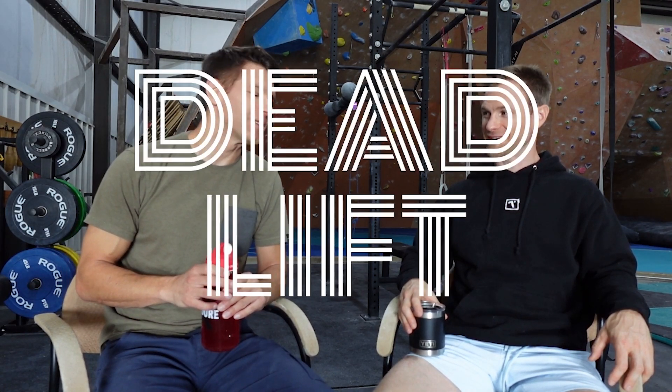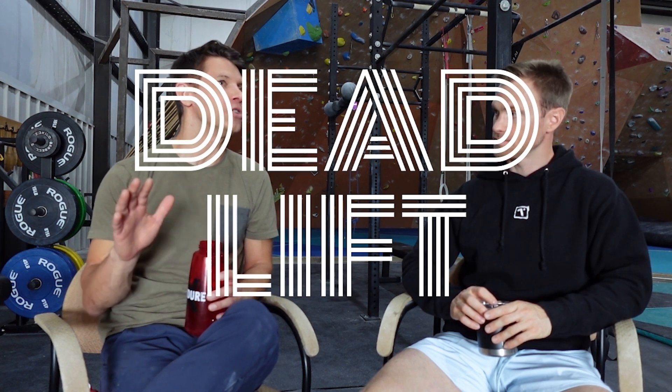Back here with Dr. Thomas Cunningham, MD. How are you doing today, Thomas? I'm doing a lot, man. Awesome, good. What can deadlift do for us as climbers? How is it going to make me a better climber?